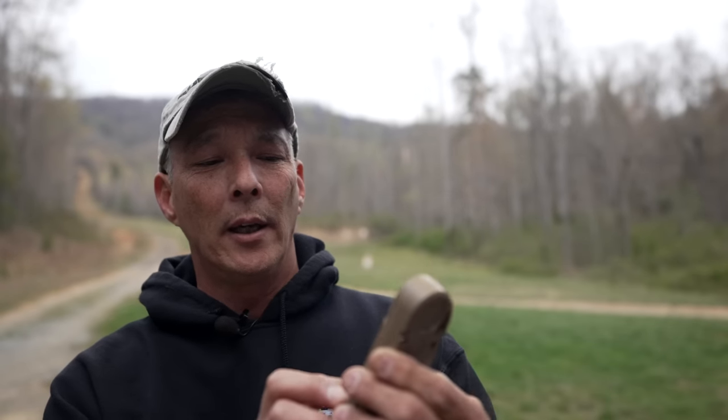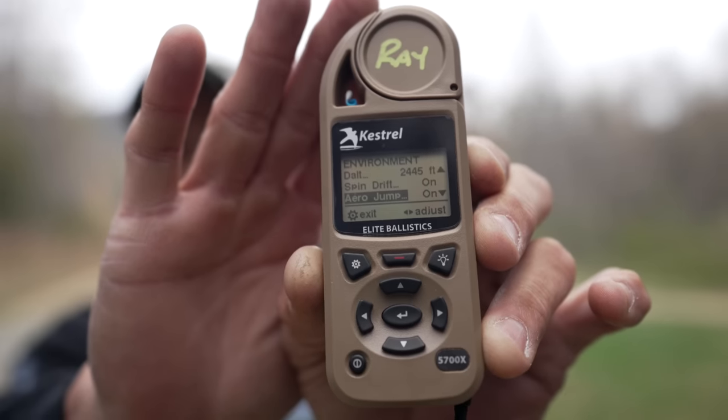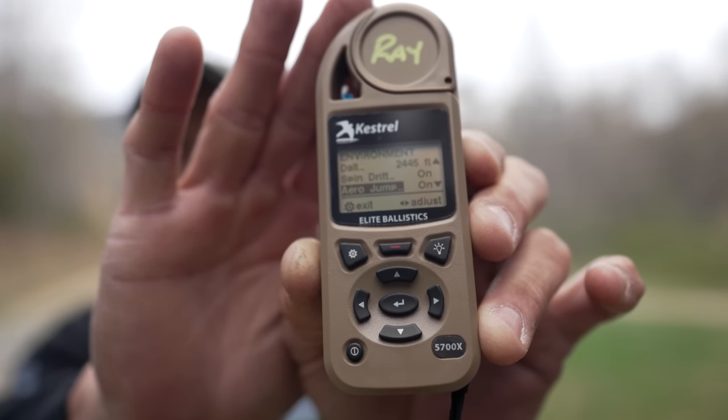Your Kestrel is customizable on whether you want aerodynamic jump on or off — you'll find that in the environment menu. When you go to environment, you'll come down through update, latitude, temperature, spin drift, relative humidity, density altitude, and then you'll actually see aerodynamic jump. You can turn that on or off — it's entirely up to you, but it does a good job telling you exactly what's going on.